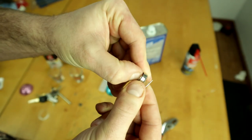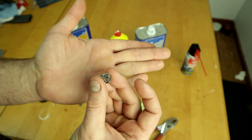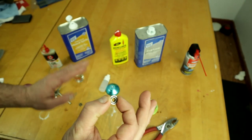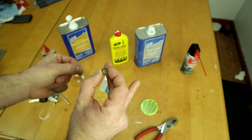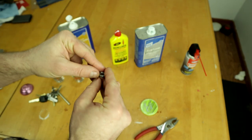Once you get that little clip off — that's what holds the shield down — you remove it and the shield just falls off, exposing all the ball bearings. I'm going to throw these shields away since I don't like to keep them, but if you want to put them back on after cleaning, just place the shield back and re-clip the C-clip.